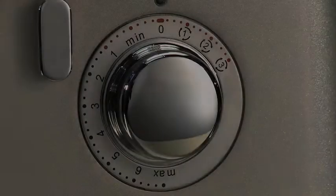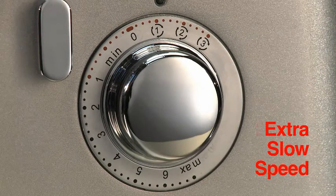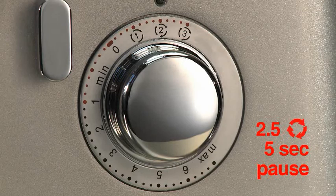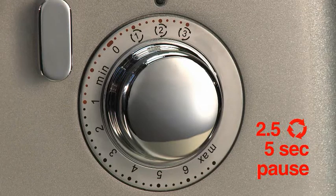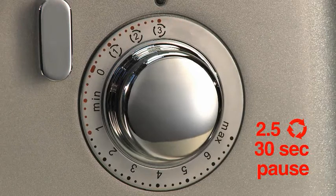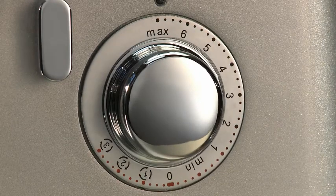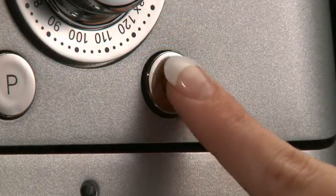There are three stir speed settings. Stir speed one is for an extra slow speed. Stir speed two is two-and-a-half revolution stirs with a five-second interval. Stir speed three is two-and-a-half revolution stirs with a 30-second interval. Variable speeds are also available for added user control.